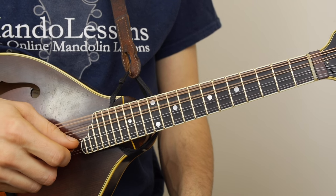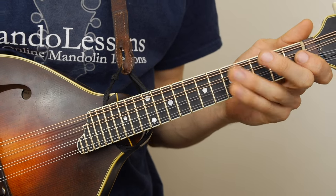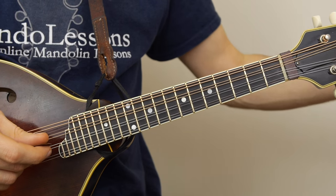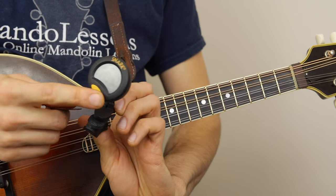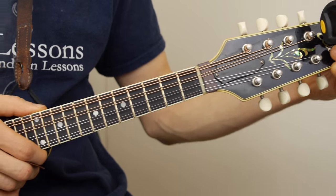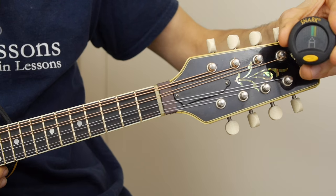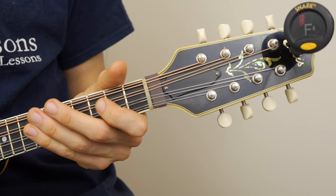If you pick up your mandolin and it sounds out of tune, it means it's probably time to tune it. Now there's a couple ways of going about tuning. I have a tuner here — a little clip-on tuner that shows you the note. I'll just move over a little bit. I don't know if this will come through on the video; it can be a little finicky, but I'll give it a shot.